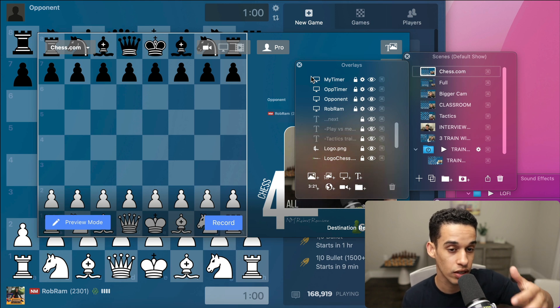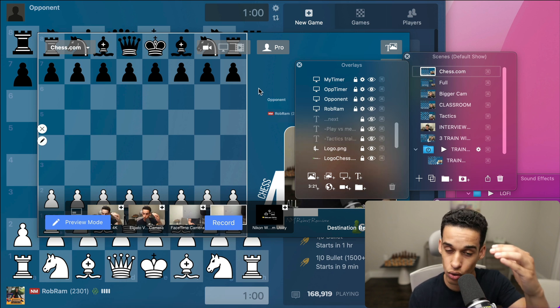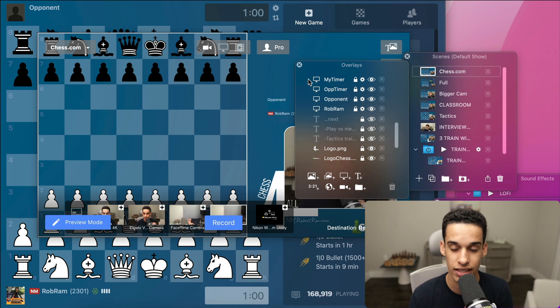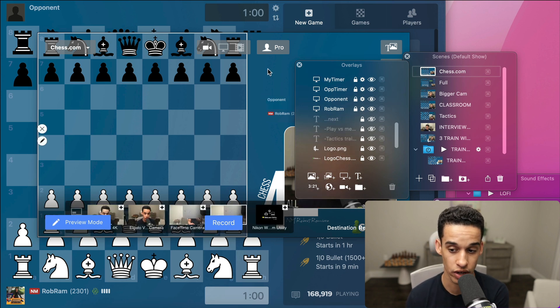If you don't want to pay for Ecamm Live, you're not a Mac user, or whatever the reason — just know OBS is the same thing. You download it for free and create scenes using the same approach shown here. That's what I use for streaming.